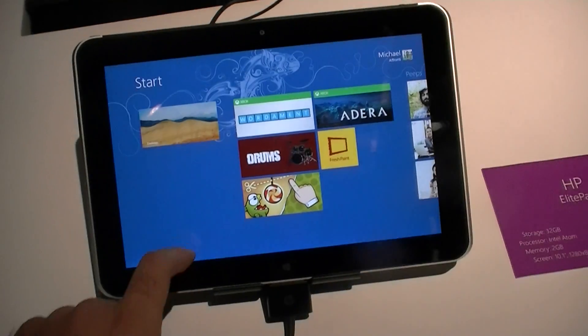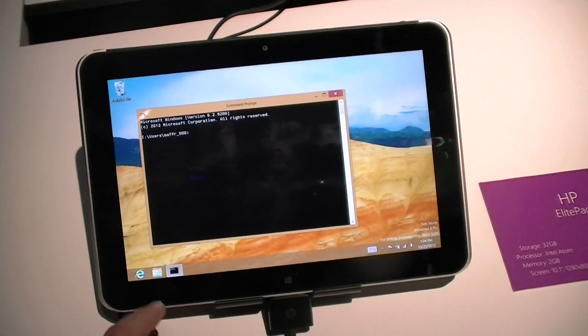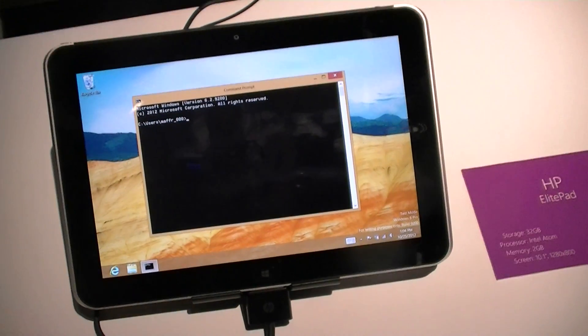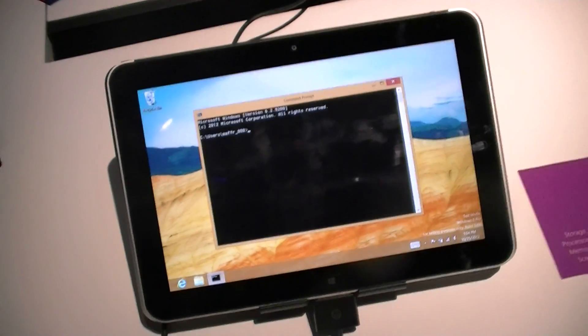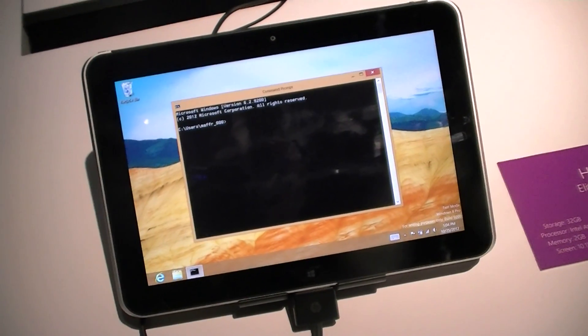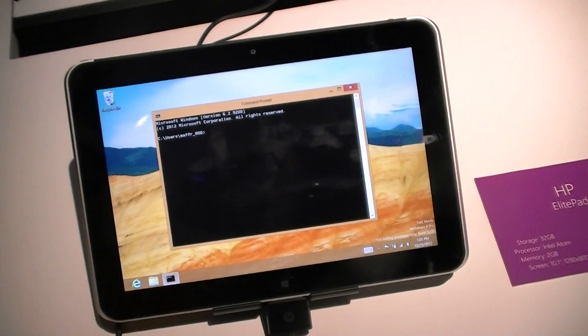Let's check out the desktop. There it is — and somebody's running a command prompt. So since this is an Intel processor, we can run any type of Windows 7 program as long as it works within 2 gigs of RAM.